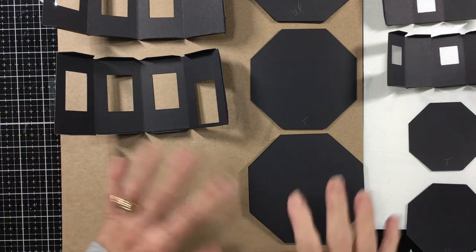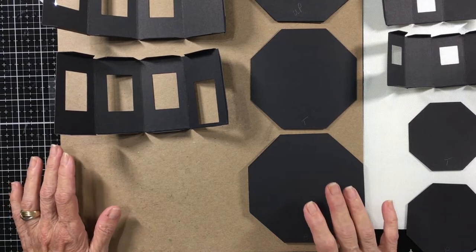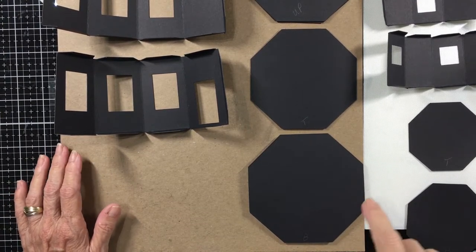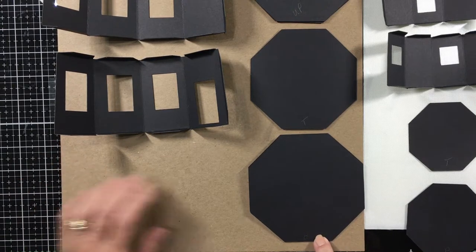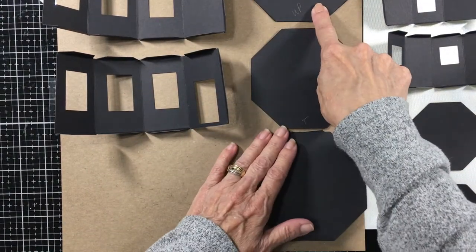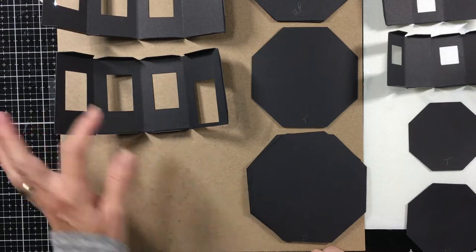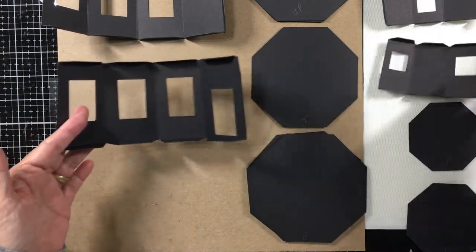Let's get started. I've pre-folded everything and what you need to do is to separate your pieces out. You might want to make a little note on them. You can see here I've marked B for bottom, T for top, and Up for the upper part. Same thing on these - bottom and top. So you have two levels: a bottom level which is the bigger piece and a top level which is the smaller piece.